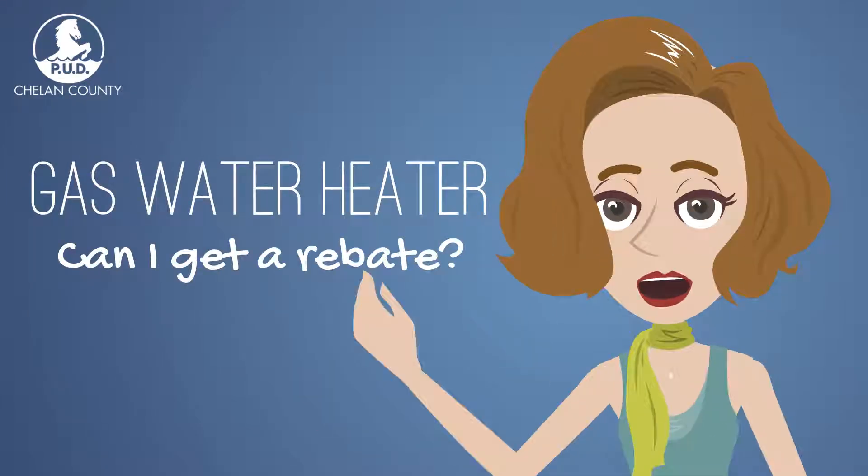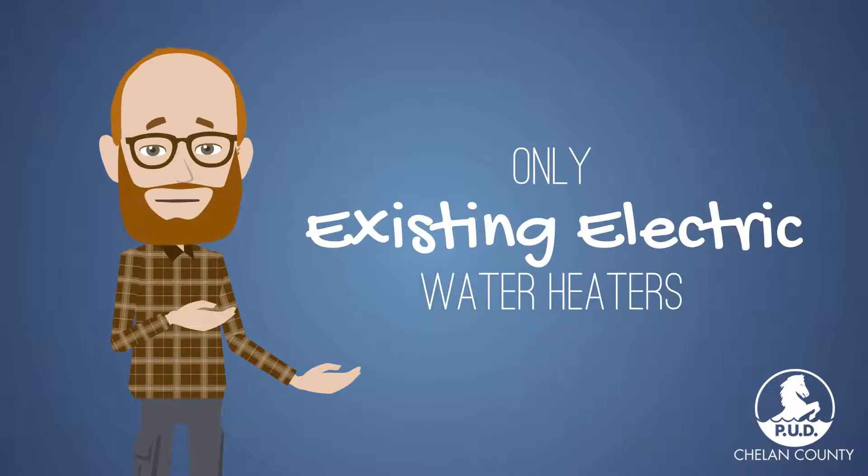I have a gas water heater. Can I get a rebate? No. Only existing electric water heaters are eligible.